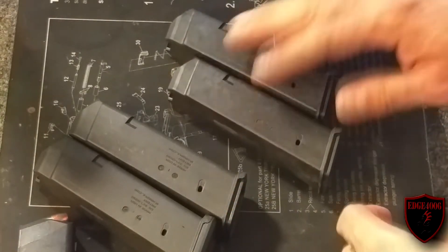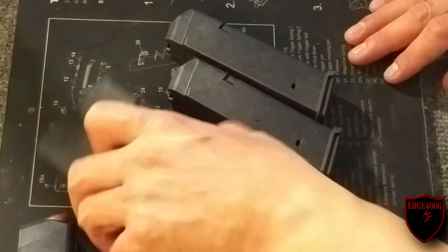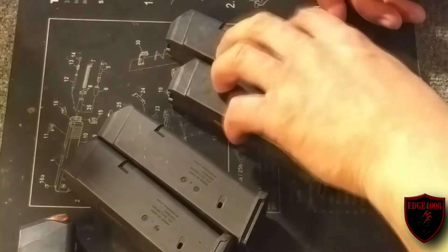They initially sent these out, and they found out that they work great in the Glock 17, but with a Glock 19 or Glock 26, they're having issues. I didn't get specifics, but I understand there were failure to extract or failure to feed issues and stuff like that.